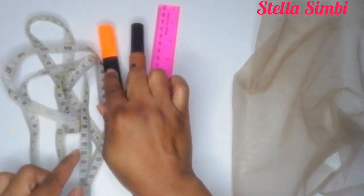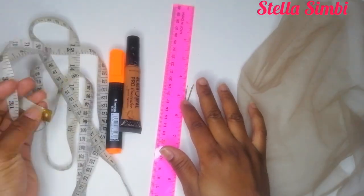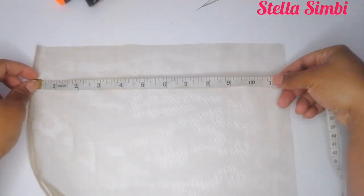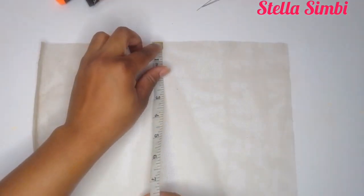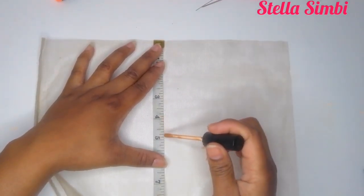I'm going to start off by using swiss lace, a ruler, measuring tape, fabric marker, concealer, and some pins. I'm going to place my lace like so — I need 11.5 inches, and this is 12 inches, so I will cut off some excess lace later on. I'm going to start off with the 11.5 by 4 inches.